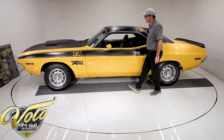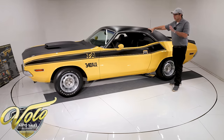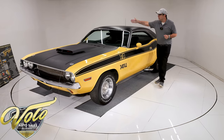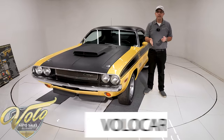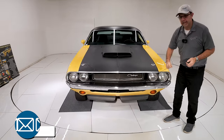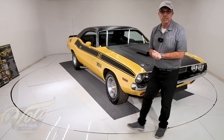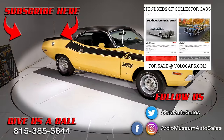Of all the Challenger TAs you would want to collect, I think this is one of the best ones we've ever had. Great list of options, great color, the 4-speed makes it much more desirable, and it's documented galore. It comes with a couple nice show boards as well. Go to volocars.com — the sales team can help answer your questions, including how to get it delivered to your door and how to get it financed. Don't forget to subscribe to the YouTube channel — click the bell icon and you'll be notified when the next video is posted. Thanks for watching.